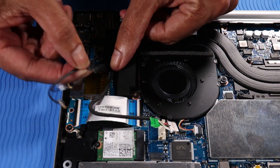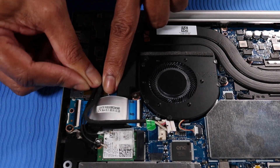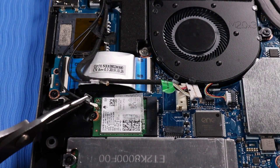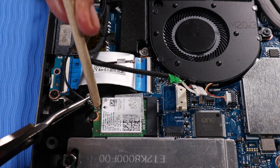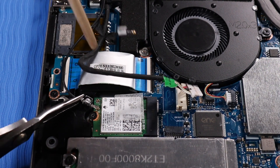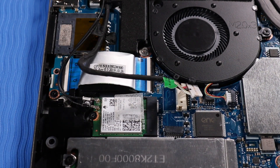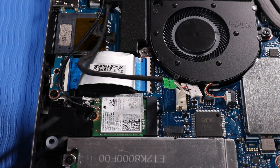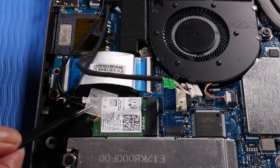Smooth the adhesive strip over the DC-in connector cable to secure the cable to the wireless LAN antennas. Reconnect the wireless antenna cables to the wireless LAN module. Replace the plastic mylar over the antenna cable connectors on the wireless LAN module.